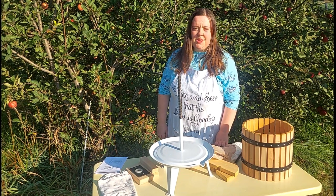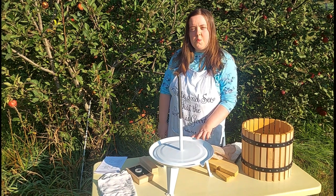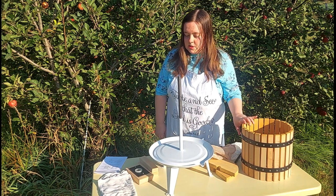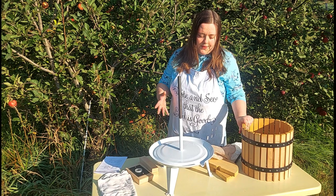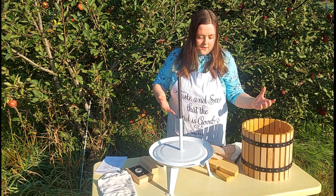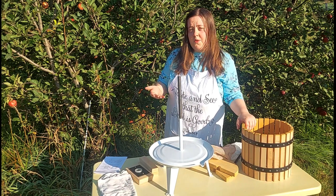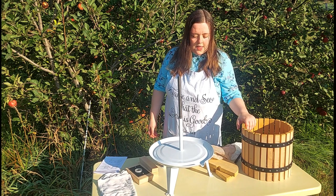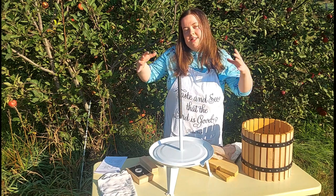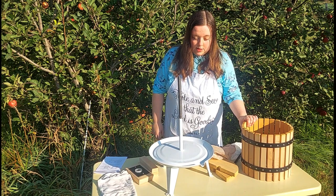Hi, it's Rachel from Rachel's Real Food Kitchen and today I thought I would show you how I assemble my fruit press for making cider. Before I get started I wanted to mention that I'm using what's called a Squeeze Master Press, so these instructions are based on how my press is assembled and how the different pieces go together. I'm assuming the process is probably very similar for a lot of other fruit presses or cider presses you might find. So let's get started.